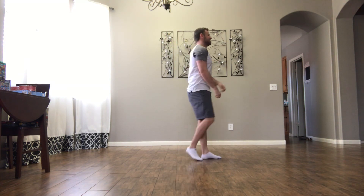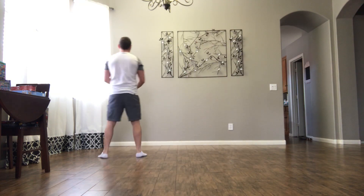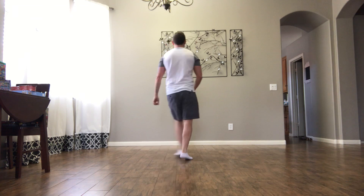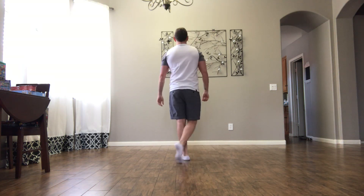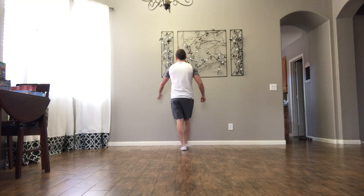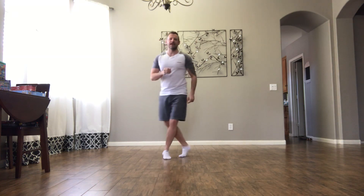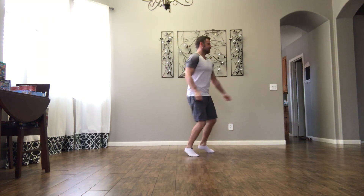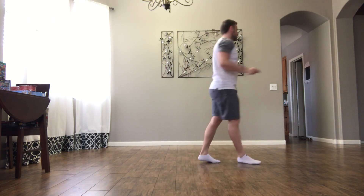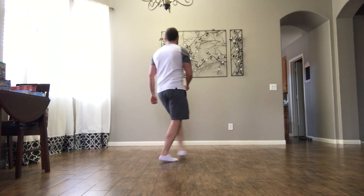Here we go — six, seven, eight. One, two, three and four. Five, six, seven and eight. From the top, right the way through with counts so far as twenty-four counts. Full run-through: one, two, three, four, five, six, and seven, eight, and one, two, three, and four, five, and six, and seven, and eight, and one, two, three, and four, five, six, seven, and eight.